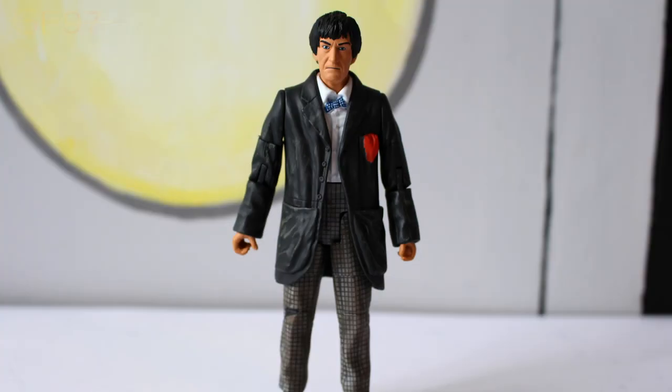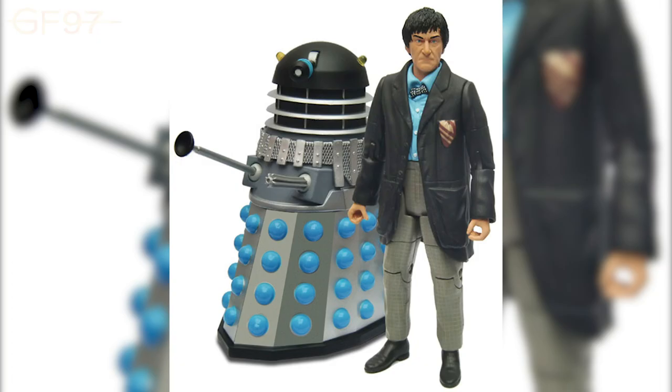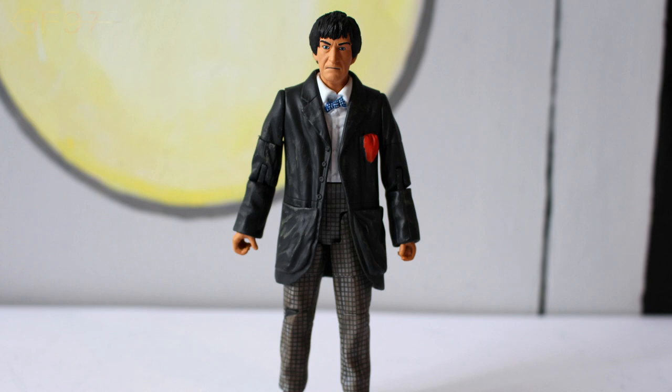This figure is based on the second Doctor from the San Diego Comic Con 2009 release, when they first released this figure with the Cyberman. Since then we've had slight tweaks to the head sculpt and paint applications, but this goes back to the original mould with updated paint applications, which is quite nice because this figure is really from his era. The other releases are from his other appearances, like the Three Doctors and the Two Doctors — we'll be comparing them later.